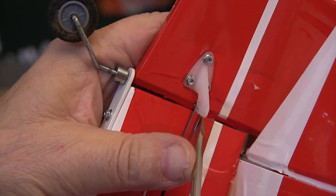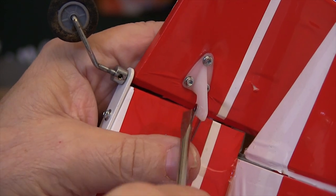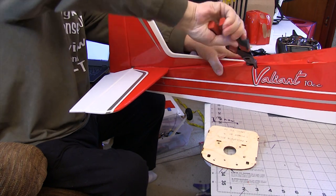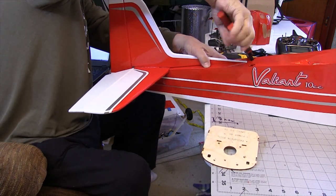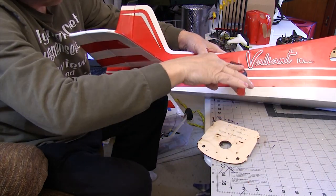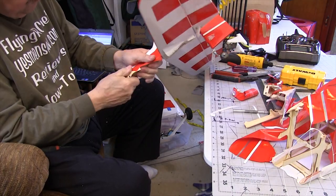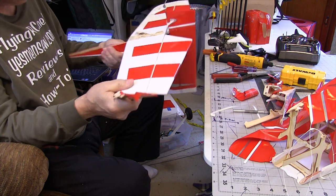I need to salvage the tail feathers, so I unhook all the clevises and take the linkages out. Then I get out my highly specialized tail feather removal tool and chop them out of the old fuselage — with everything else removed, we don't have to be gentle, we just want to save the tail feathers. I'll refine the glue surfaces a little bit to make them nice and smooth so they fit right on the new fuselage.